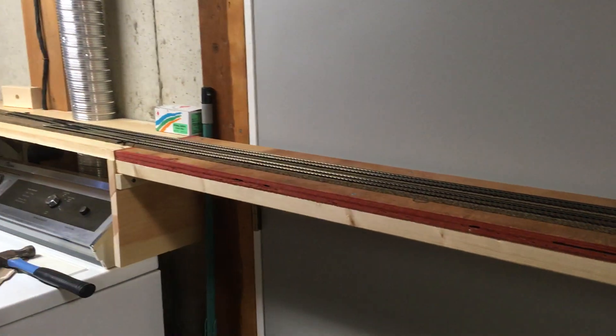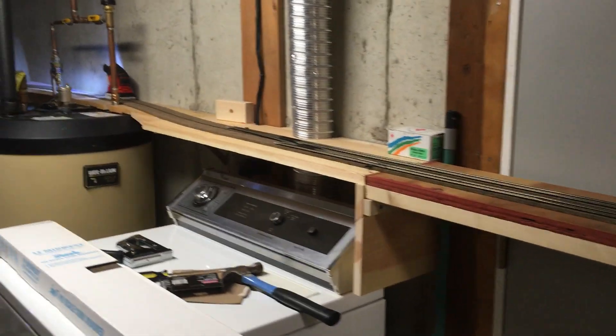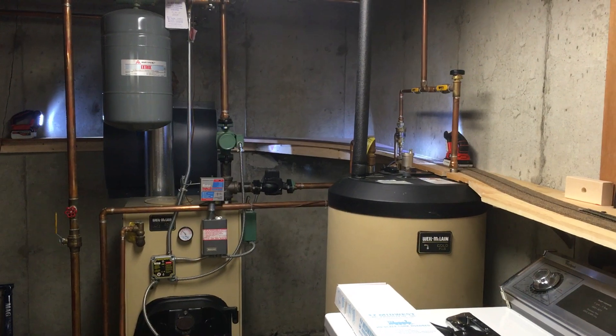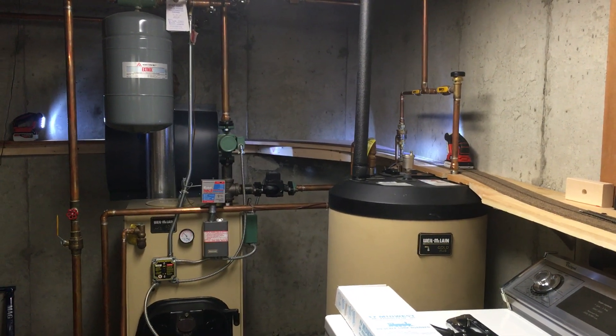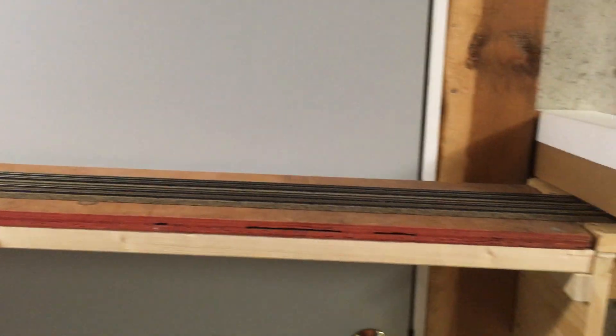Here's a quick brief layout update. I've been working on the cork roadbed and I'm now to the heat shield, so let's have a closer look. This is the lift-out bridge.